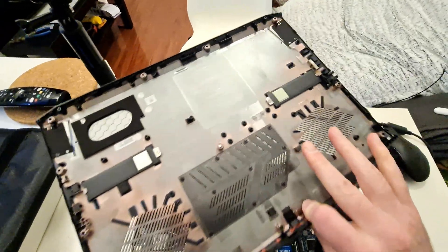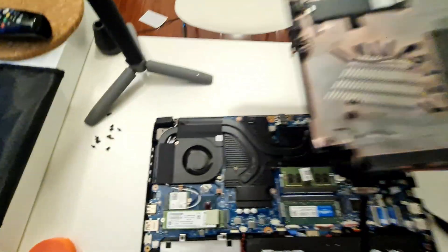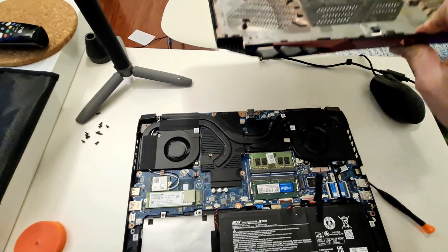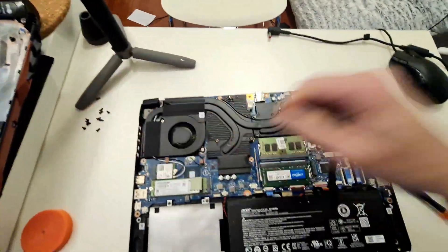While you're at it, make sure that you give your fan areas a good clean, make sure that you clean your fans if you need to, because it's hard to clean laptop fans — so make sure that you do that while you can.